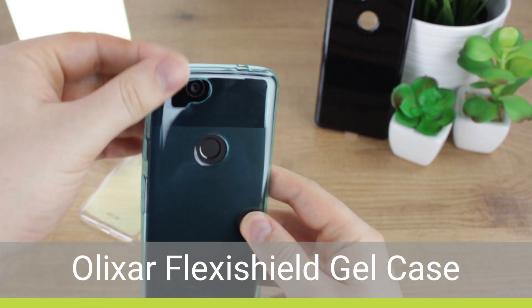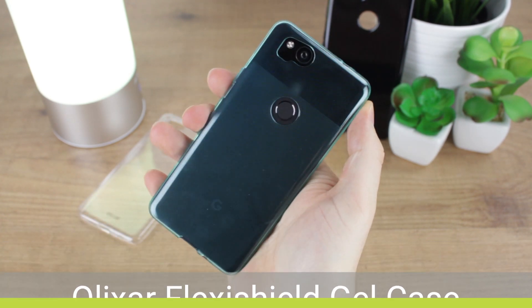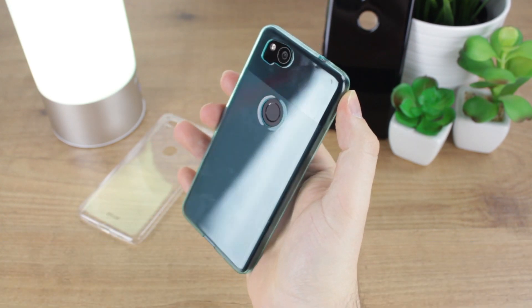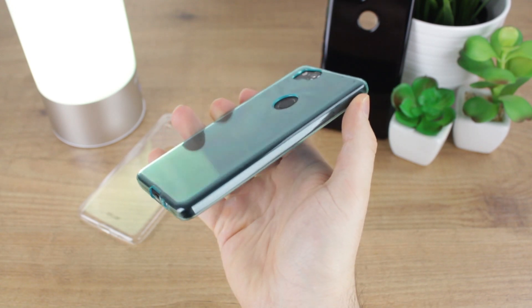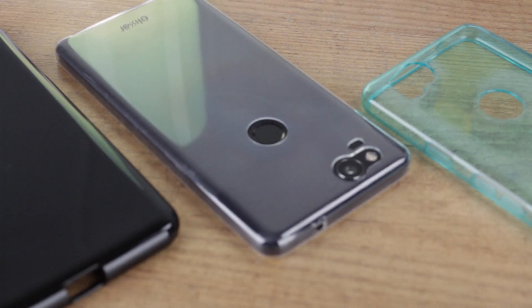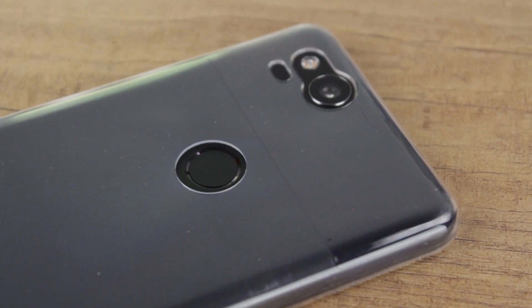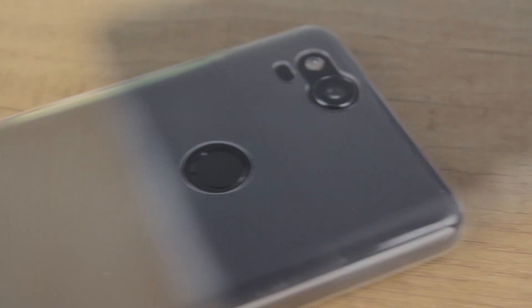One of the most common accessories purchased after acquiring a new phone is always going to be a case. They come in many shapes, colours and sizes from a whole host of different companies, meaning there's great choice to suit your style. I really like these gel cases from Elixir, as they keep things simple and allow Google's design to shine through with the addition of a touch of colour. The slim fit maintains the overall look and feel of the phone while still providing decent day-to-day protection against scratches, scrapes and even light drops.